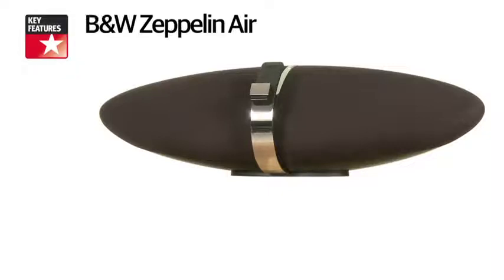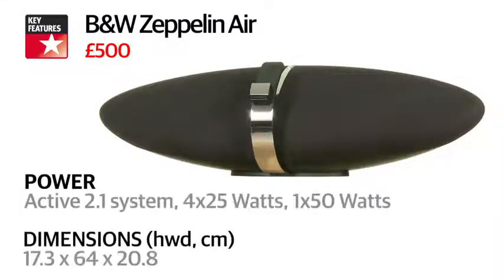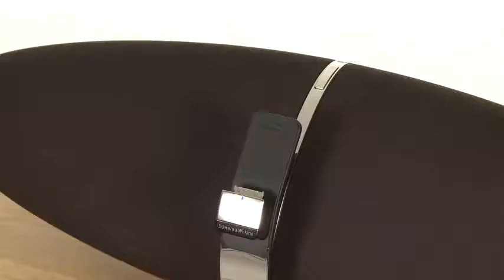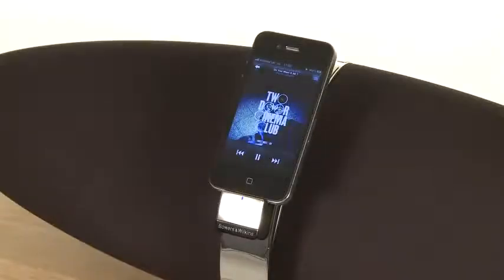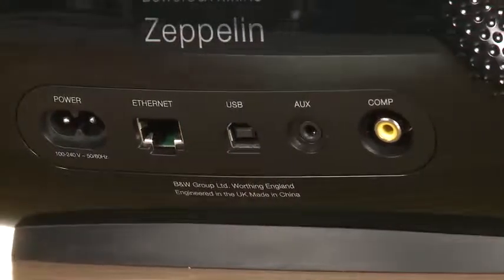The 'Air' in the new Zeppelin's name comes from the inclusion of Apple AirPlay, which means you can now stream music wirelessly from an iTunes-toting Mac or PC, or an iPod Touch, iPhone or iPad running iOS 4.2 or later. If you are going to connect your source the old-fashioned way, you'll be pleased to hear that the Air now takes a pure digital stream from an iPod and uses its own internal DAC to process the signal. The USB input can also now be used for streaming music directly from your laptop's USB socket.